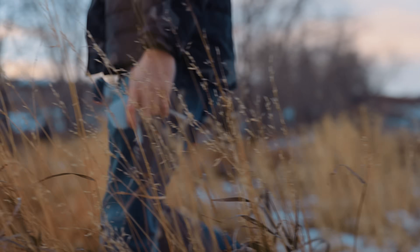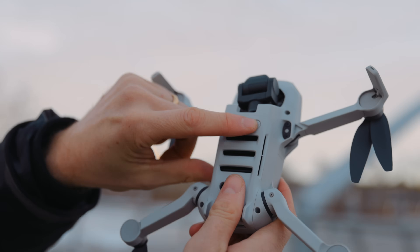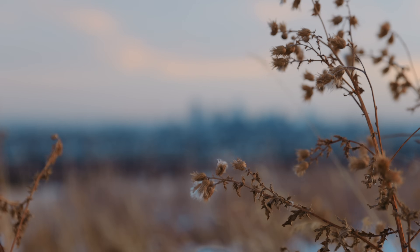You know that expression, the best camera is the one you have with you. Sometimes I feel like that's an excuse for when people don't want to carry a heavier camera. In the case of the DJI Mini 2, I feel like that really is true because there are so many times when you just don't bring a drone with you — either because it's over the weight limit of where you want to fly it or you don't have space in your backpack.